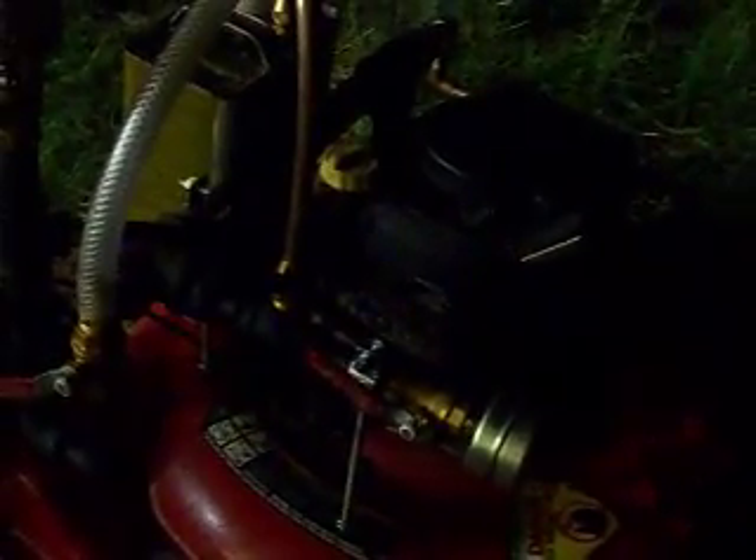That's not a diesel engine, ladies and gentlemen. That's a plain old four-cylinder gas — used to be a gas engine. Now it's a heat engine.